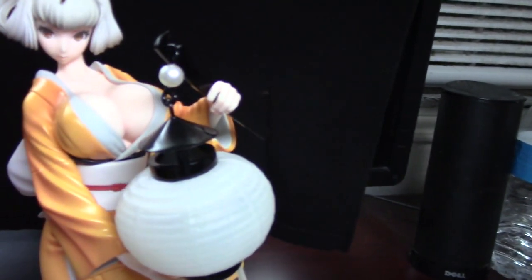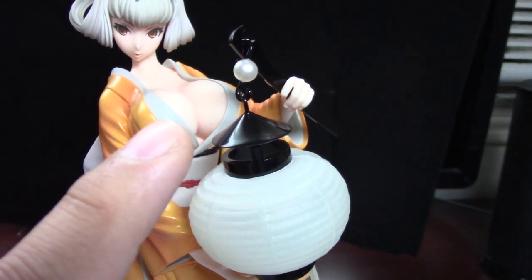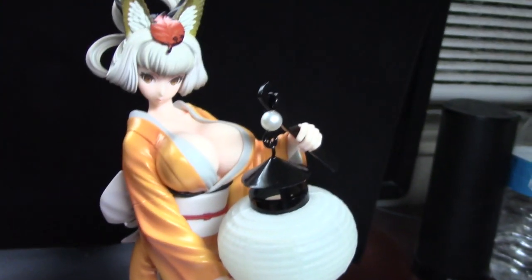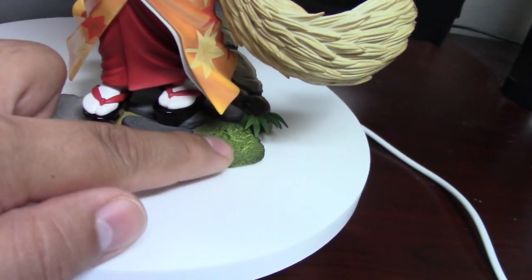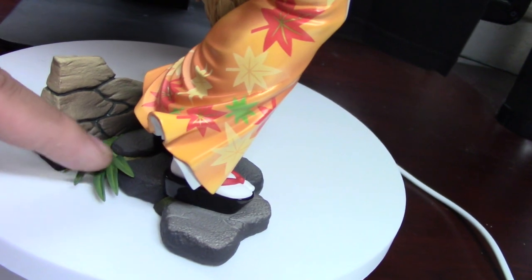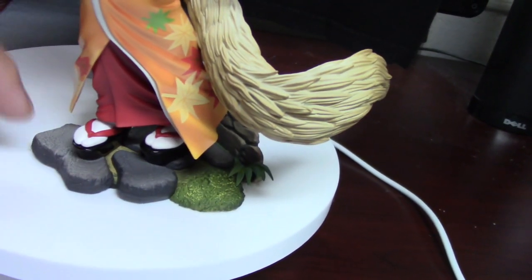This right here was a little challenging to put on. This is the little lamp — it's actually on a little hook. It's easy to get into her hand, but getting the hook positioned for her to hold it properly was a bit of a challenge. Down at the bottom you can see the little base — it's got some little stone steps, a little bit of grass, some more stonework, and a little patch of grass coming out. I love the big sandals they wear with kimonos and stuff. Super pretty, super cute.